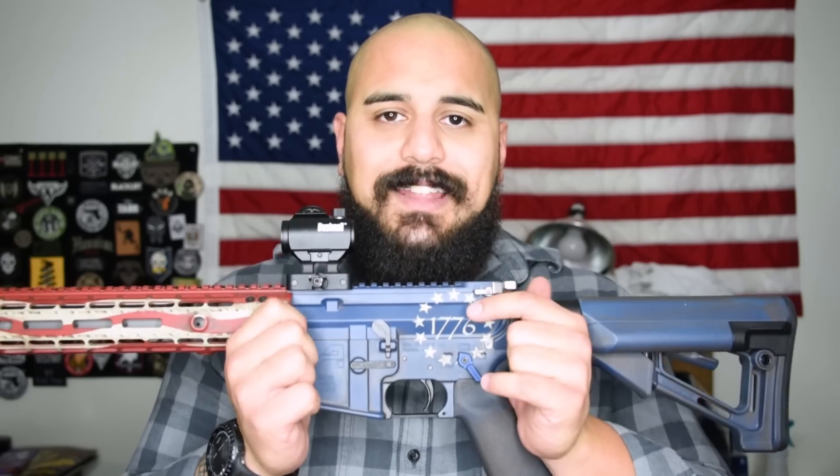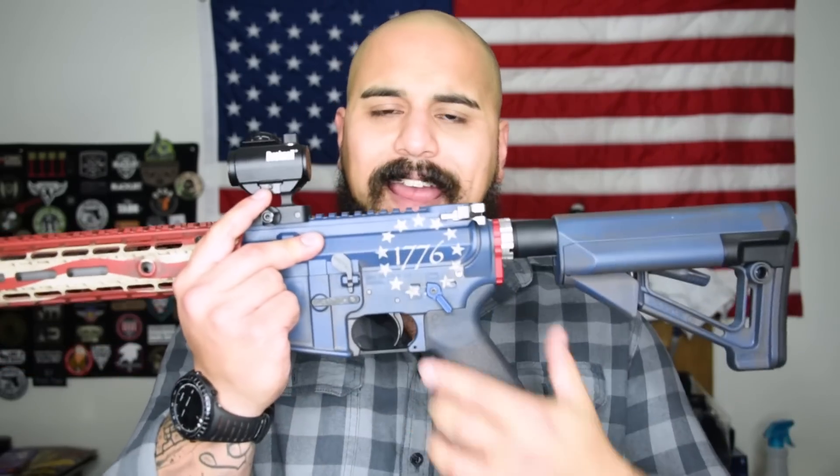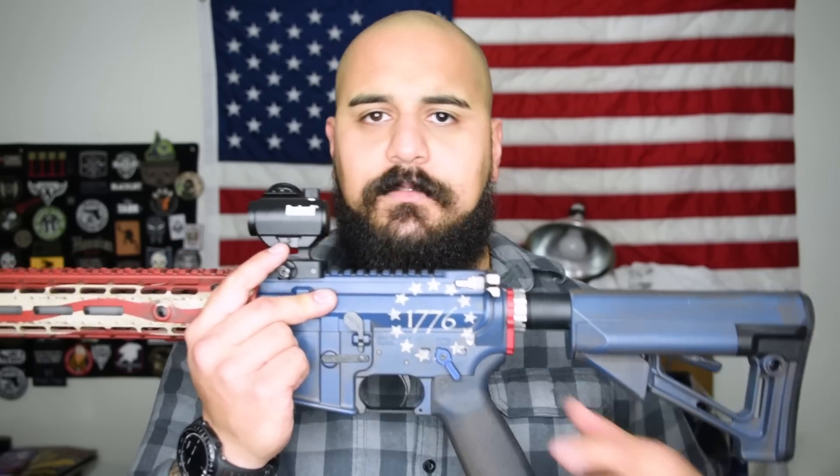Receiver set is obviously Aero Precision. Inside of it, I've got a standard mil-spec bolt and bolt carrier group and a mil-spec trigger. Eventually I'm probably going to put a CMC in it, but right now I've got the mil-spec.